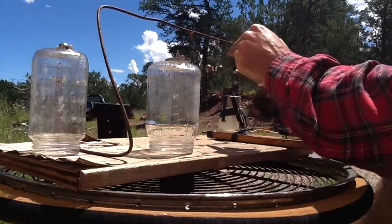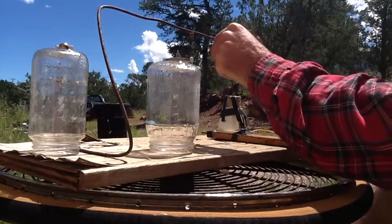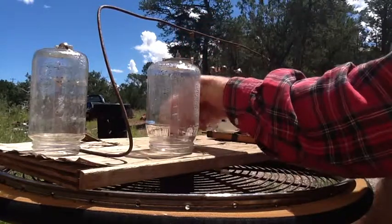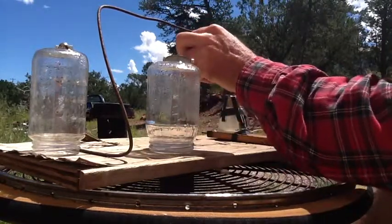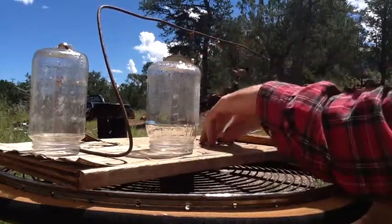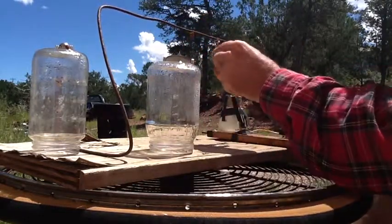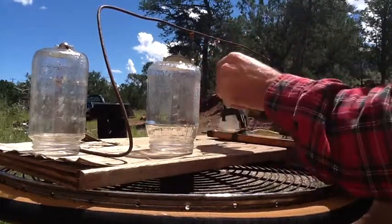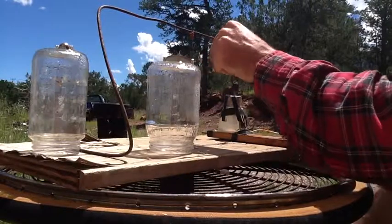The solar panel is hooked to a small DC motor which has a magnet taped to the shaft. I use that setup because it has to spin relatively slow — it actually spins too fast to get them started. So I've got to cover part of the solar panel to slow the motor down and then spin them up.